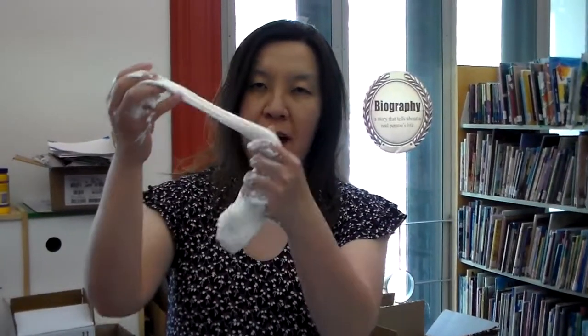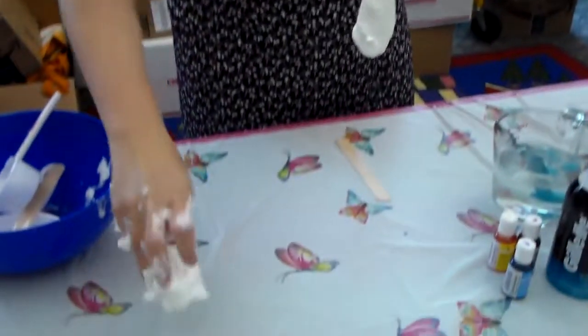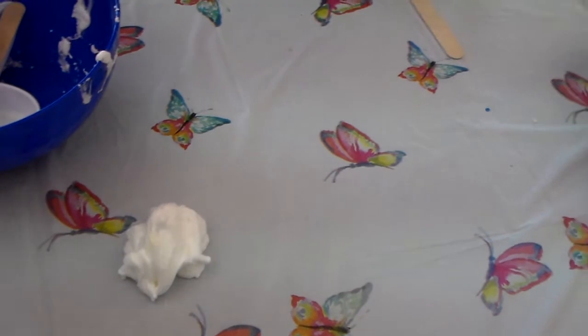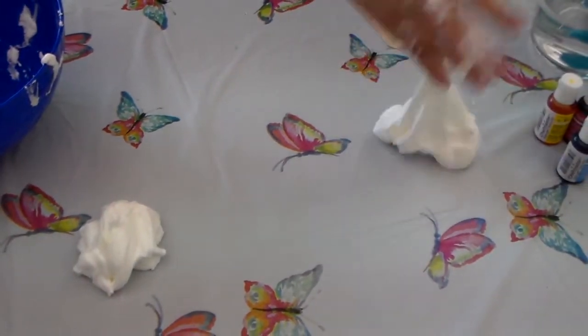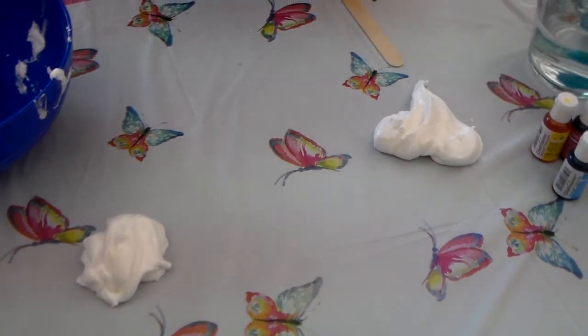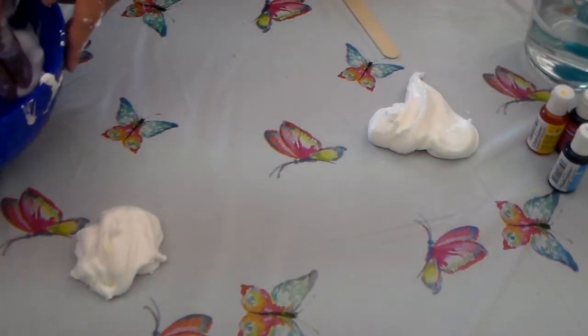The fun part is you're going to divide this slime into three equal parts. Try your best — it's not going to be perfect, and that's okay. If it's still too sticky, you might want to add a little bit more borax. That's fine.